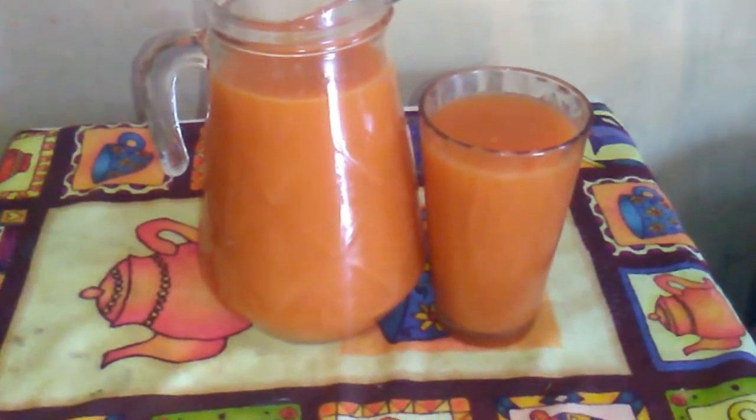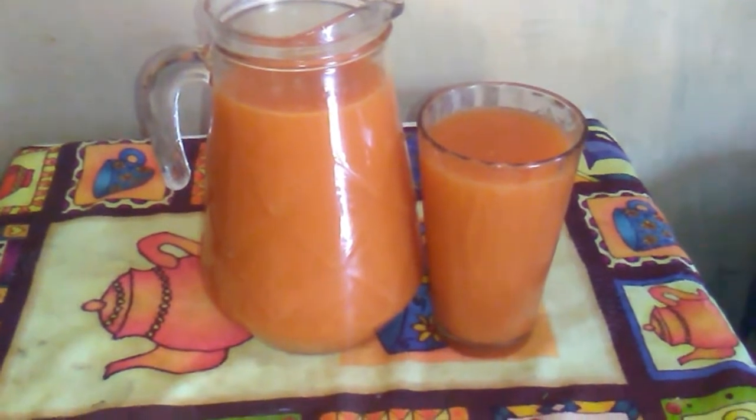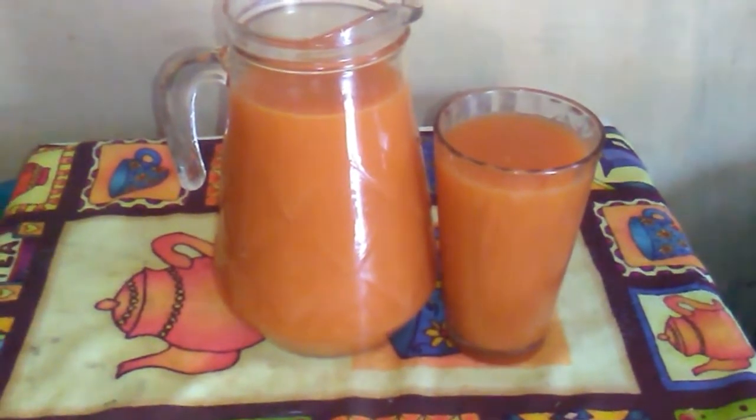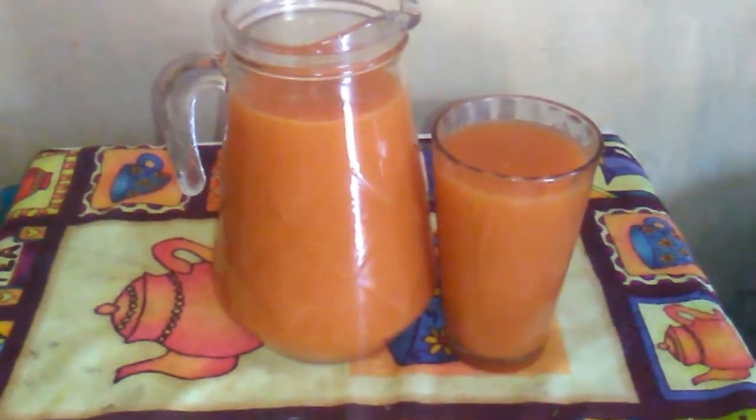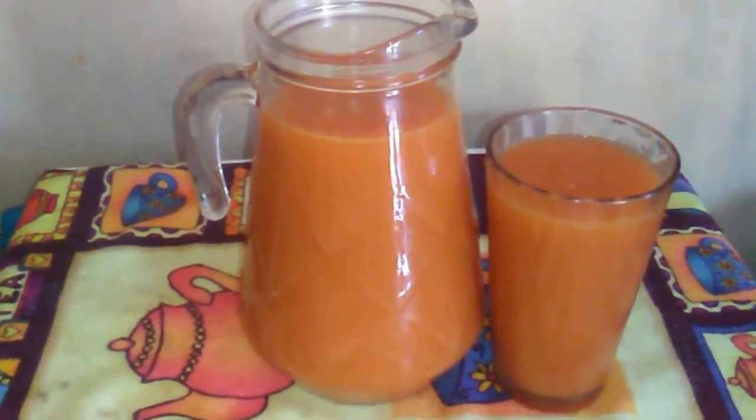Hey guys, welcome back to another video. Today I am going to prepare cherry and carrot juice with ginger and lime. I hope you guys will enjoy this video. Please remember to like, share, comment and subscribe to my channel for more videos.